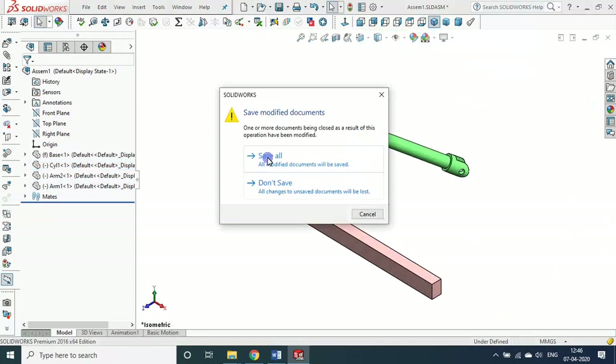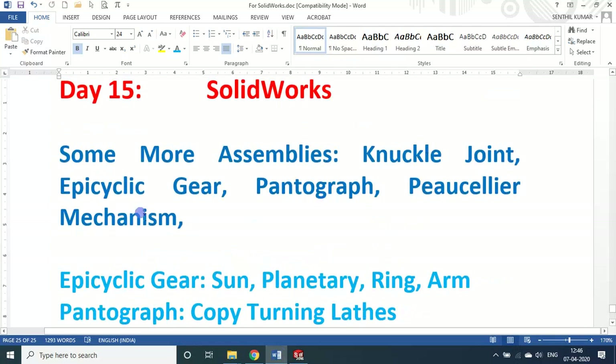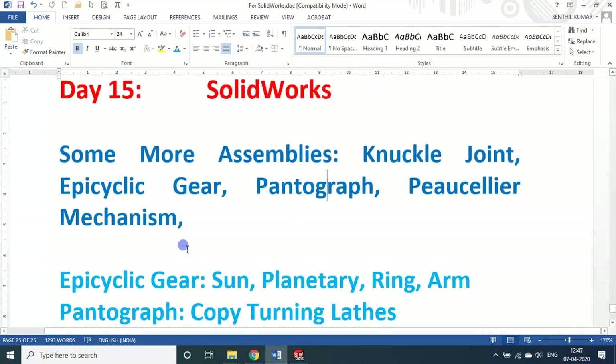In today's session, you saw about: knuckle joint, epicyclic gear train — arm locked or ring gear locked — so three different gear issues and two different types of motion recorded; pantograph for copy turning lathe; piece linear mechanism, that is nothing but the straight line mechanism. That's it for today. Kindly subscribe to my channel if you like it, and pass on this information to your colleagues and student friends so they will also gain some knowledge and input through my sessions. Thank you.